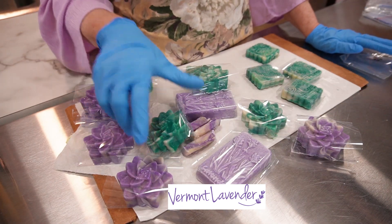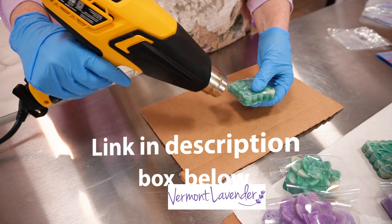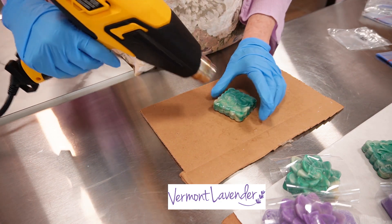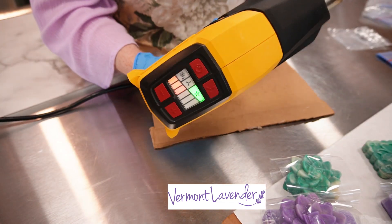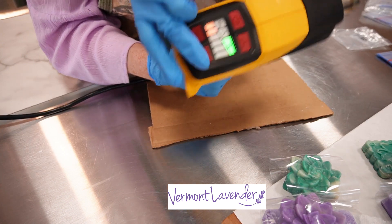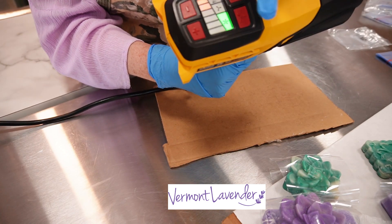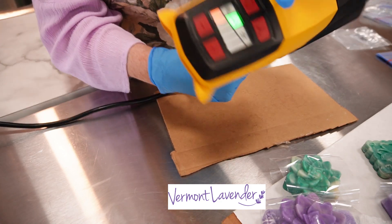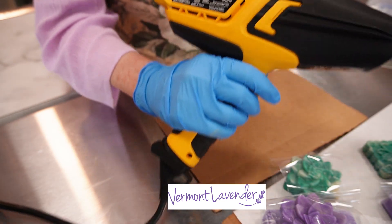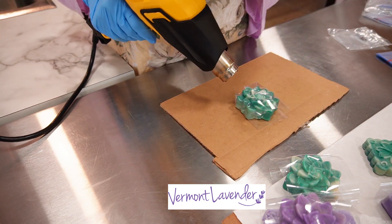So let's get to shrink wrapping. I just want to adjust it — I put minus and it goes up and down on the heat, and the plus goes a little higher if I want it really hot, which I don't. And then if I want it super fast or low, so it gives me time to actually get it done. This is just a quick tutorial on how the Wagner heat gun works. I'll just show you some of the soaps I'm going to be shrink wrapping. This is on low — put on high.